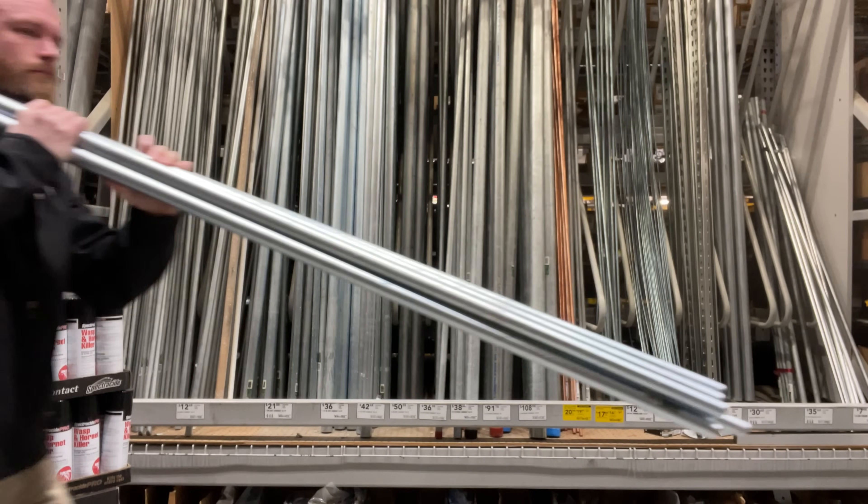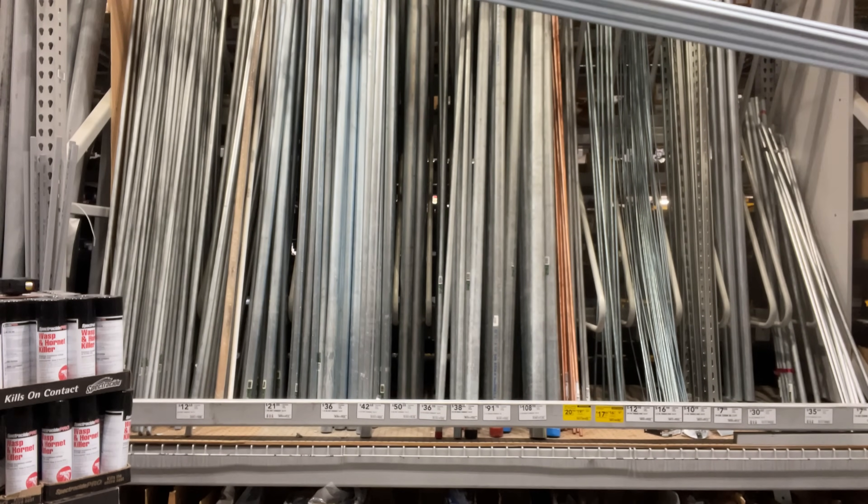I want to give a big shout out to Penn Aluminum. Thank you so much Penn for sending me all of this aluminum conduit and for sponsoring this video. The benefits of working with aluminum conduit: it's way lighter. You wouldn't believe how much of a big stack of conduit you can lift when it's aluminum. It's a lot easier to bend too.